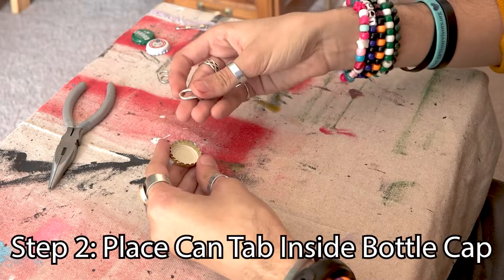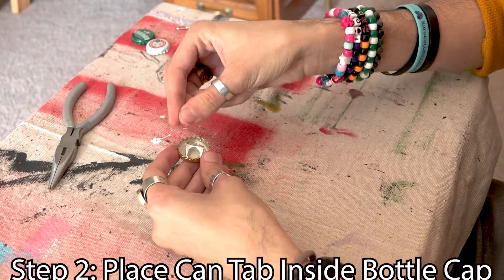Now that we have that done we're gonna take that bent can tab and we're gonna place it inside of the bottle cap. The orientation doesn't matter.